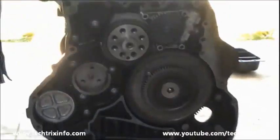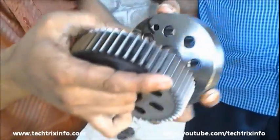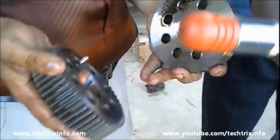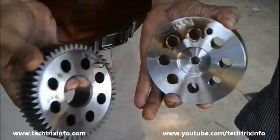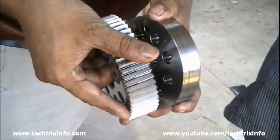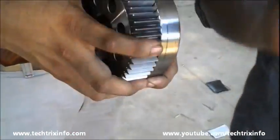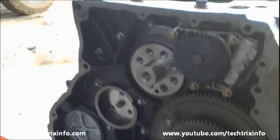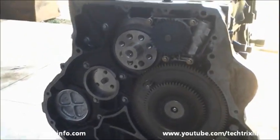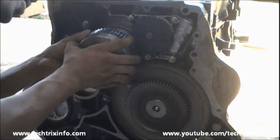You can see the gear on the engine oil pump — it is actually getting the drive from the crankshaft. That's the crankshaft gear and the flywheel hub. We are going to install this component towards the rear end of the crankshaft, so as the crankshaft rotates, the drive is transferred through this gear towards the engine oil pump drive gear.